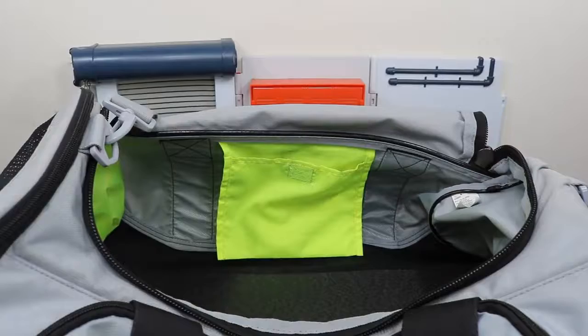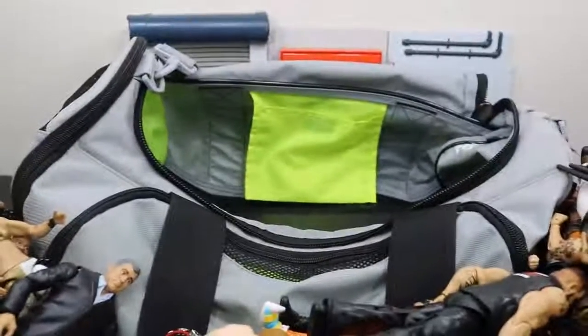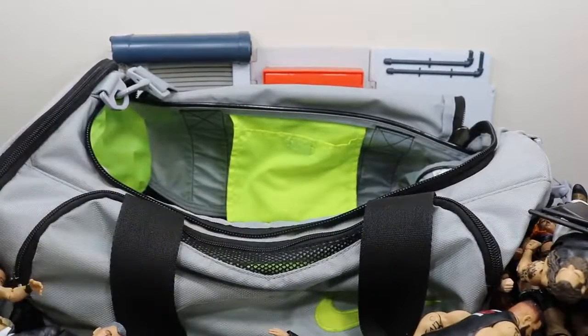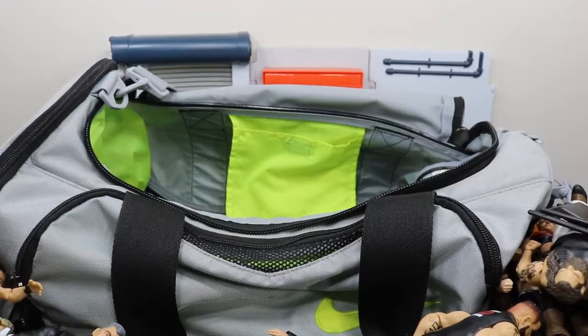We have completely gone all the way through the bag. Here are all the figures lined up. The reason I have all these figures in this bag is because I go back and forth to school — this is the bag I use to load up my figures to take them to school so I can still put out videos. That's the reason for this video. Comment below what your favorite figure is that I bring with me week to week. Subscribe for more WWE and WWE figure related videos!